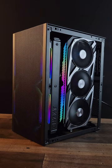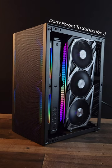Anyways guys, I really hope this video helped you in some way getting your PC up and running. Have a wonderful day — I'll see you in the next video.